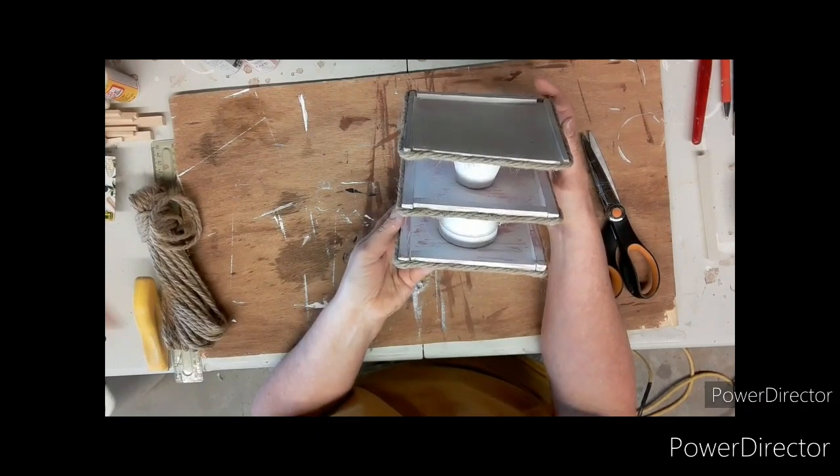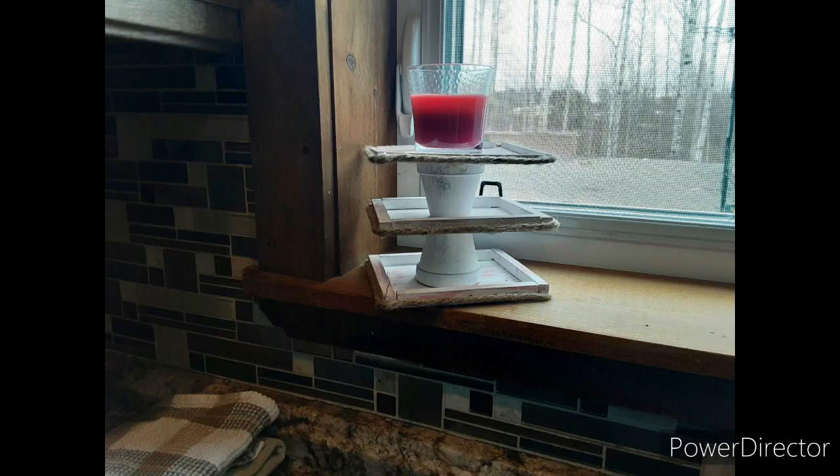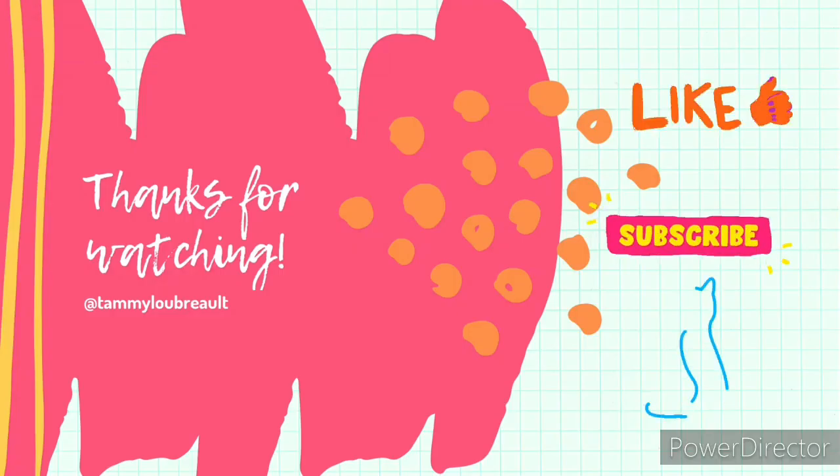And there you have it — a tiny mini three-tier tray! There it is set up in my windowsill with a candle on top. It would be good for little trinkets, keys, and all sorts of stuff.